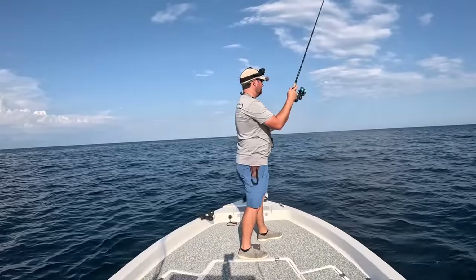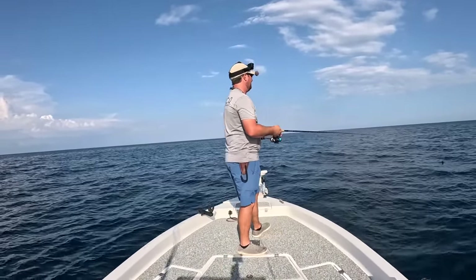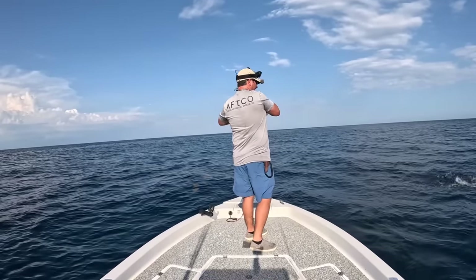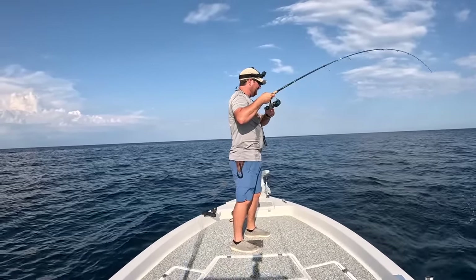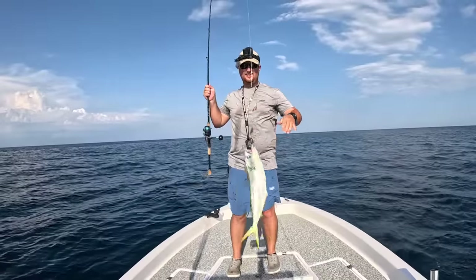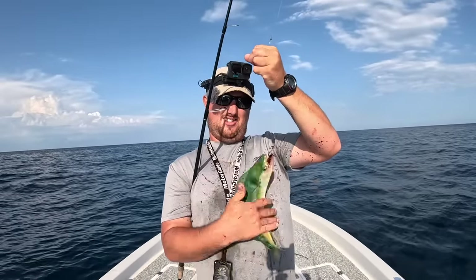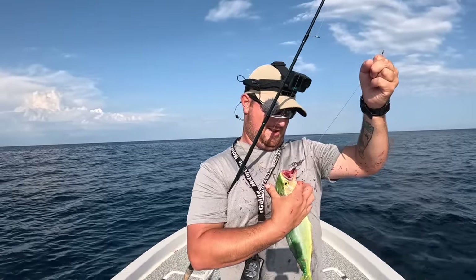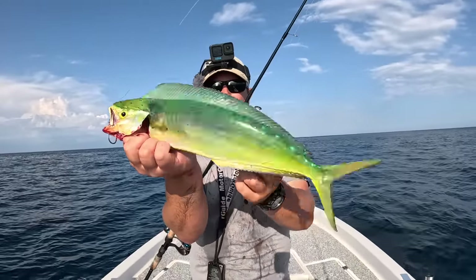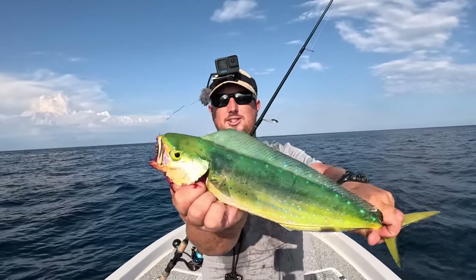They've got such pretty colors on them. Another little chicken — once you touch them and they bleed out like that, they're not going to survive releasing anyway. See how much they bleed out — that's a pretty little thing, makes a good sandwich, taco, or just grilled up whole.